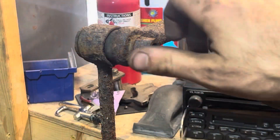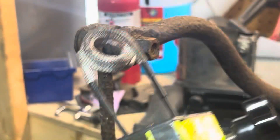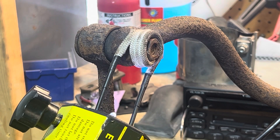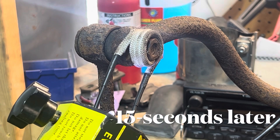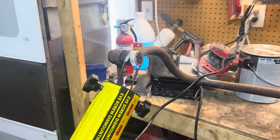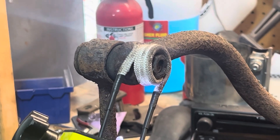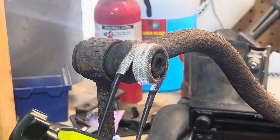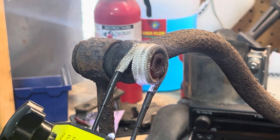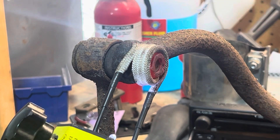We'll see what happens — nice and cool, haven't heated it up. Put this tool around it and press the button. It's starting to glow.